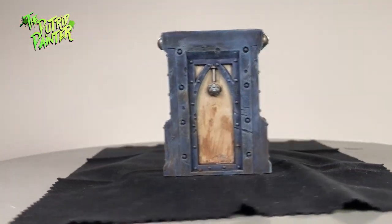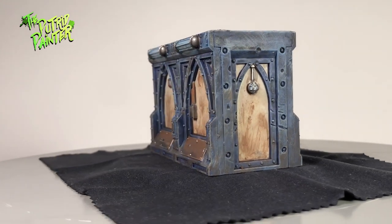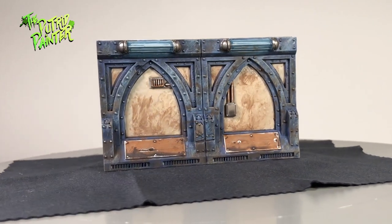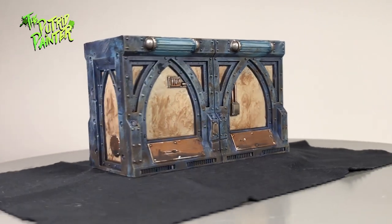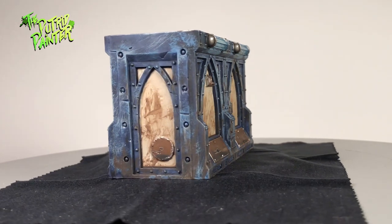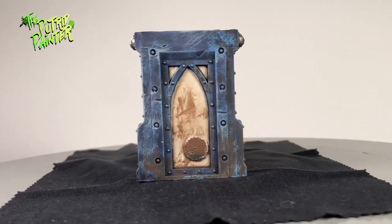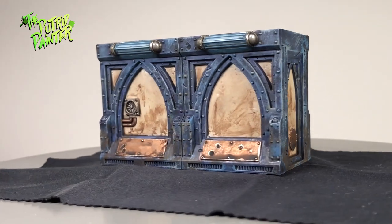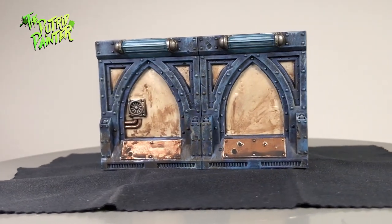And there we have a wall ready to be used in a game of Necromunda. The scenery in the Dark Uprising box is fantastic and it's a lot of fun to paint. This quick tutorial just shows you how to paint the main walls — there are a lot of small details like screens and text that you can paint afterwards to give it more character. Do not oppose the will of Lord Helmar, and thanks for watching.